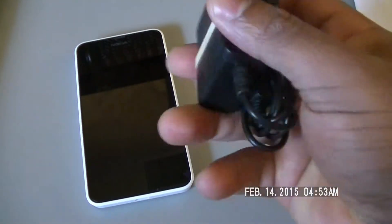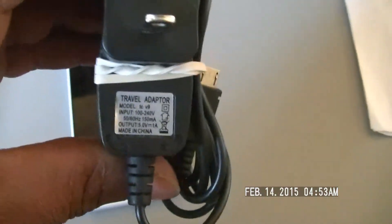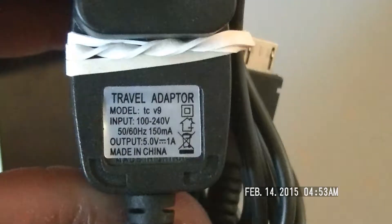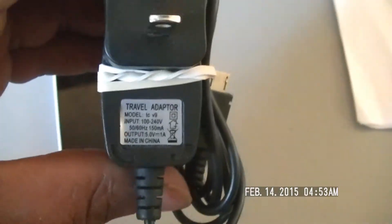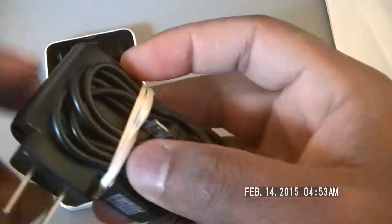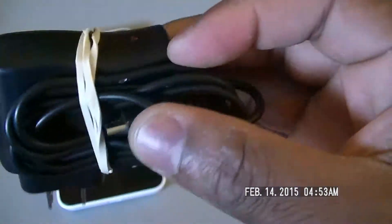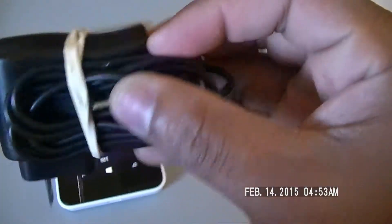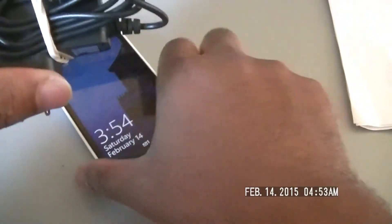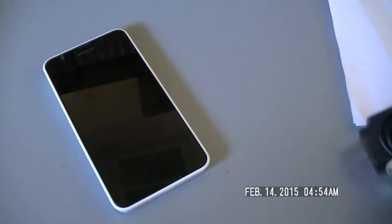Alright. Seems like your standard charger here. Let me get a close up for everybody. You can see it nice and clear. This one doesn't disconnect — it's all one piece. So if you want to, you're going to have to get another cable for charging and syncing, for connecting to the PC. Sorry about that.